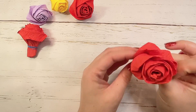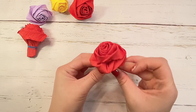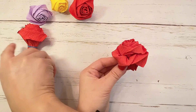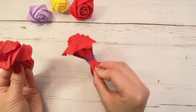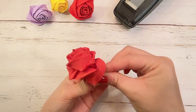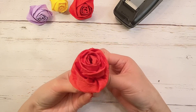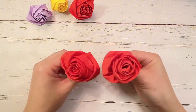And look — now you have a rose! To secure the loose end of your rose, you can either use a small rubber band like I have here, or you can also use some tape. And here we have the rose petals completed with crepe paper.